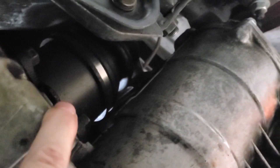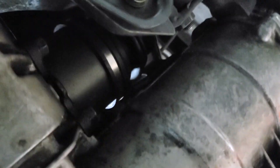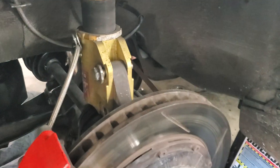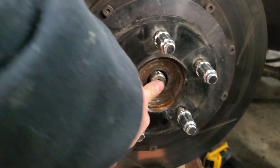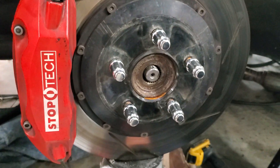The passenger side is going to be exactly the same. The only difference is with the axle — you'll want to put a pry bar between the transmission and the inside of the axle cup and give it some sharp whacks until that comes out. That's after you've done all the strut things we talked about earlier on the passenger side. Also, I forgot to mention earlier that you do have to take the tie rod out as well.